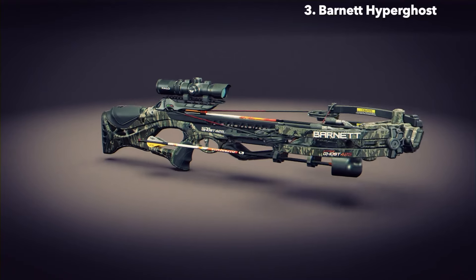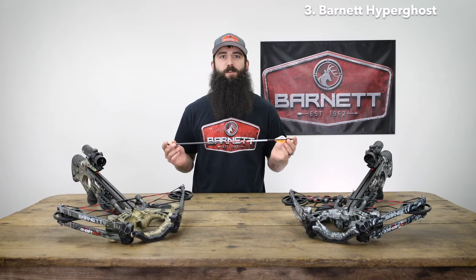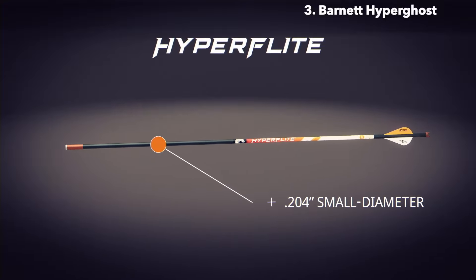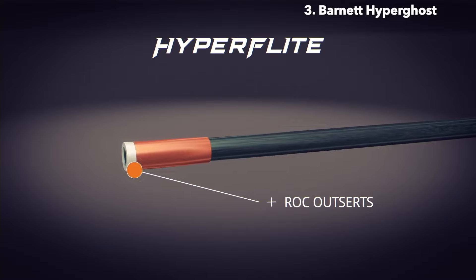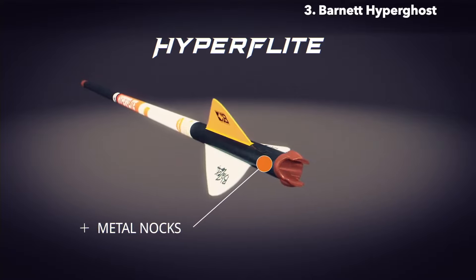I'm Josh Matthews with Barnett Crossbows. Today I'm talking about the all-new Hyperghost 405 and Hyperghost 425 crossbows — the most lethal crossbows on the market. It all starts with the all-new Hyperflight .204 small diameter arrows, exclusively designed and optimized for use with Hyperghost crossbows. These arrows feature a .204 small diameter 22-inch shaft with .001 straightness, ROC outserts for optimal FOC and bone-crushing durability.